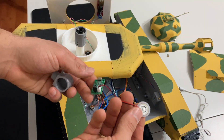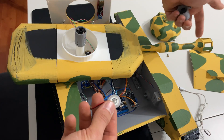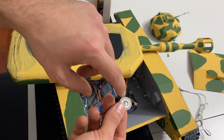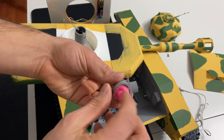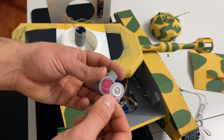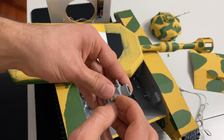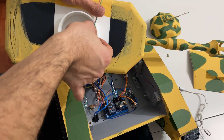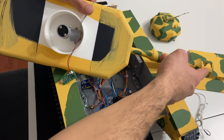Buhar modülümüzün üzerine boru koyup namlunun deliğinden buhar çıkarmayı planlamıştım. Ancak borunun içinde biriken su damlacıkları modüle geri kayarak buhar üretimine engel oluyordu. Bu yüzden içine sünger koyulan özel bir parça bastım; sünger suyu hapsediyor. Buhar modülünün buhar çıkaran kısmını bu parçaya oturtturdum ve vidaladım. Böylece buhar direkt namlu deliğinden çıkacak.